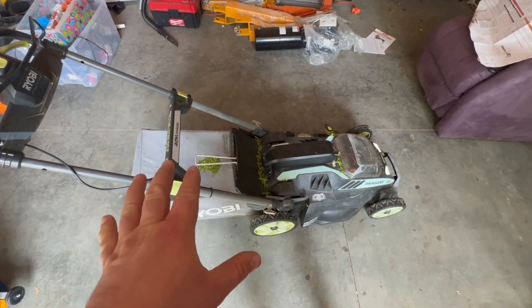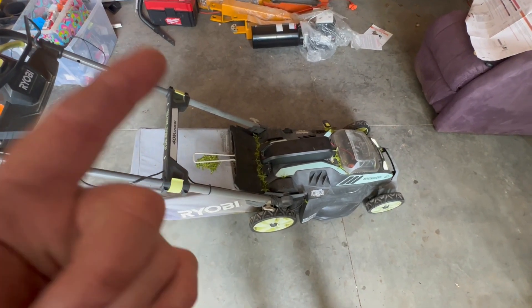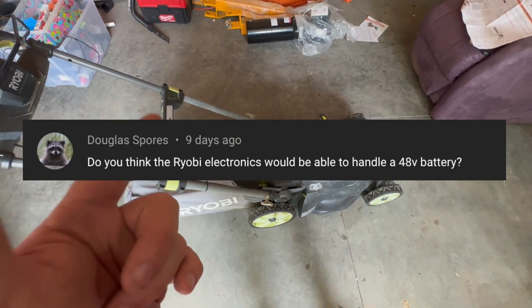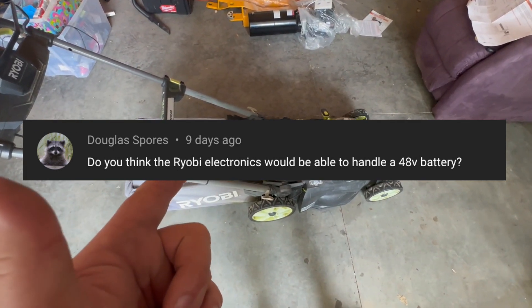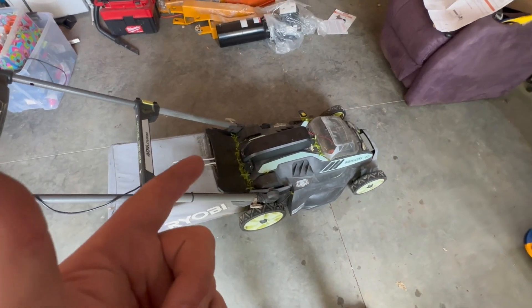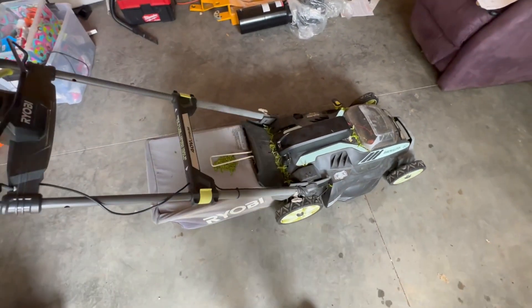This has been working great — I did it about a year ago. I'll link to the video in case you want to see that. But somebody left a comment asking if it was possible to run this on a 48-volt battery, and I do have a 48-volt e-bike battery. I've often wondered the same thing, so we're going to give it a shot.